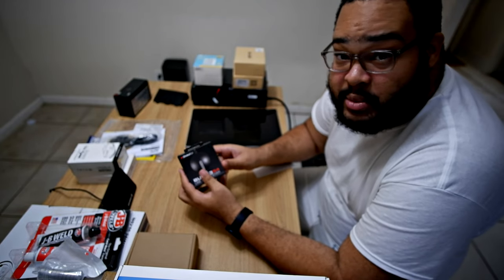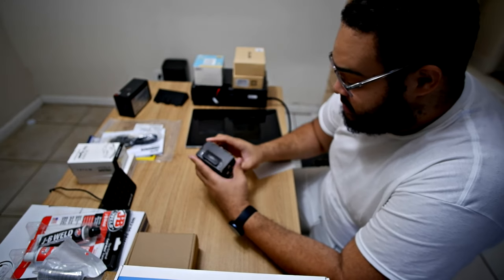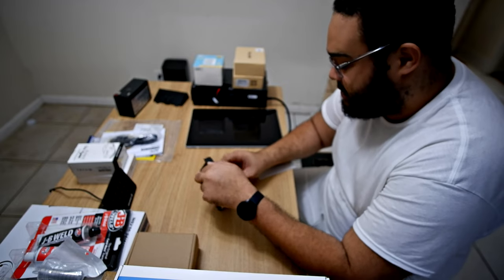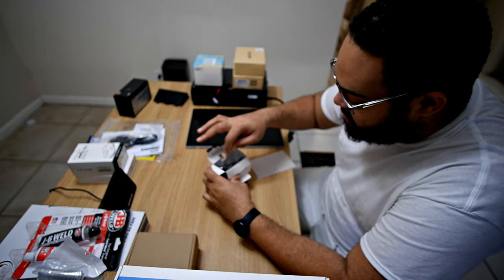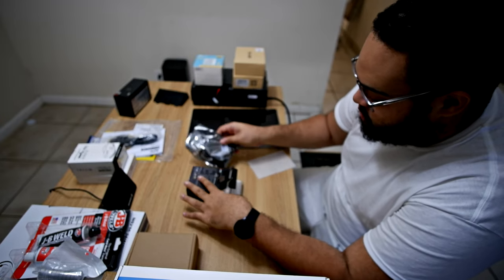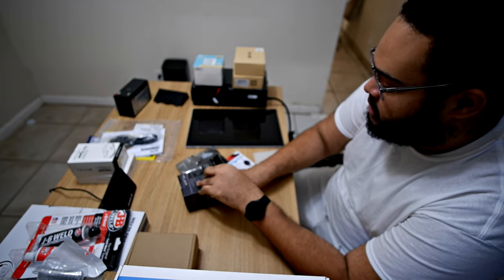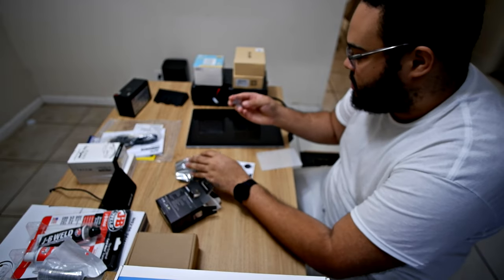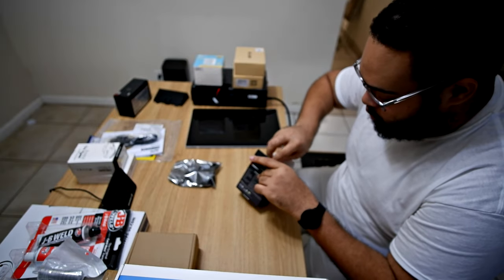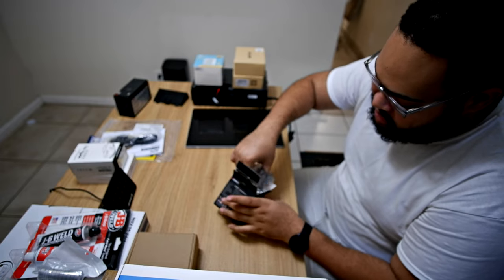This is the GPS receiver. Let's hope this works with Bing Maps, otherwise this whole plan has been a waste of time for the Surface Book. It's just a USB connection and comes with a suction cup for windows. Windows might already have a driver for it, which would make it easy.